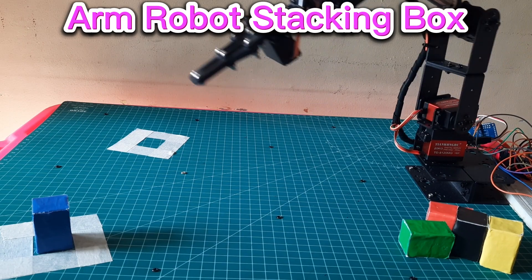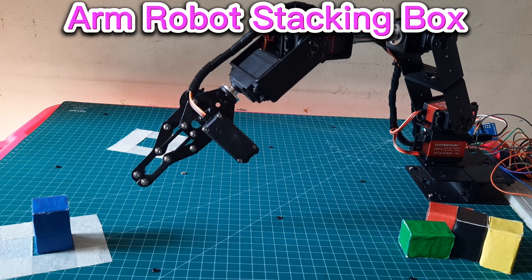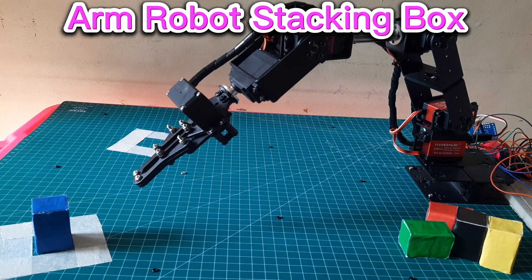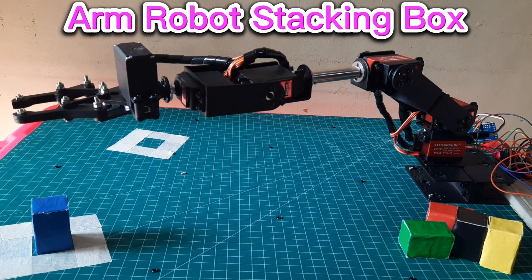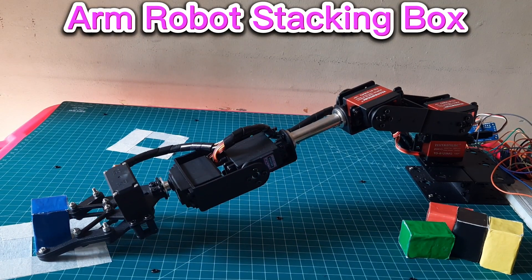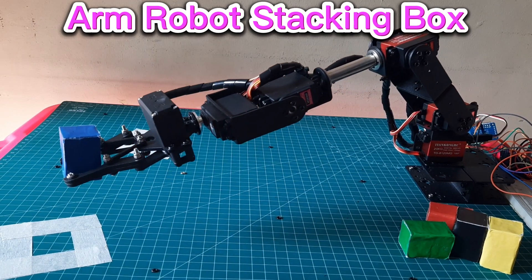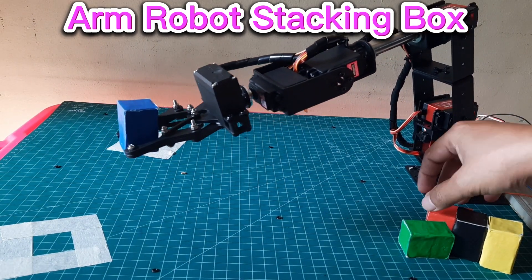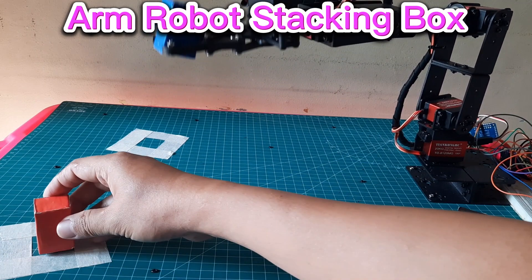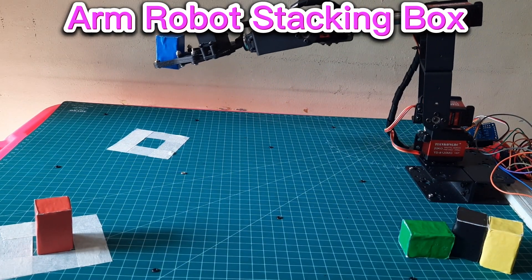Hello everyone! In this DIY video, we are going to explore the fascinating world of robotics. I'll show you how to create your very own arm robot that can skillfully stack small boxes up to five layers high. Get ready to dive into the world of automation and see how this homemade marvel works. Let's jump right in!